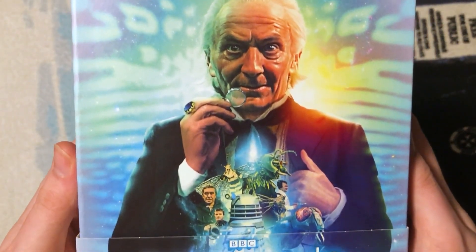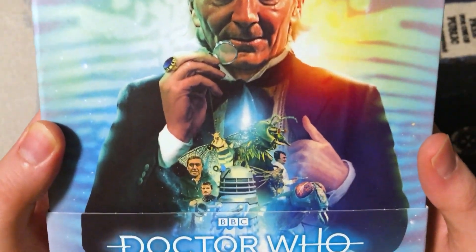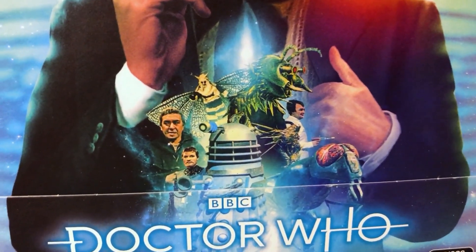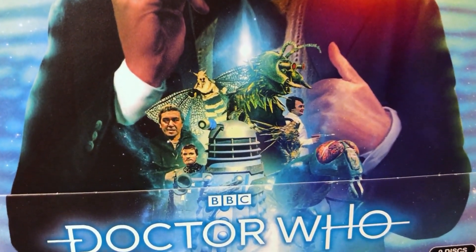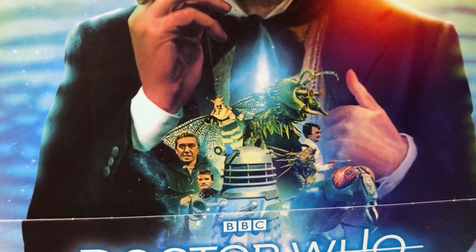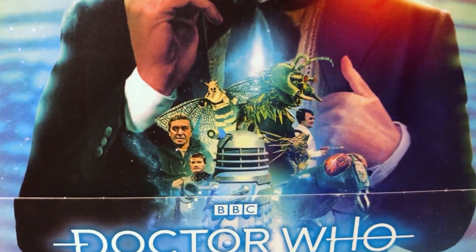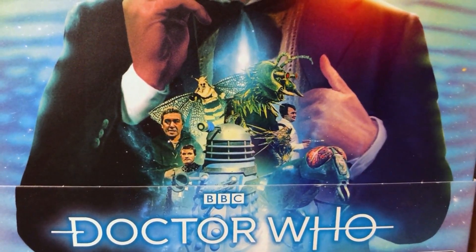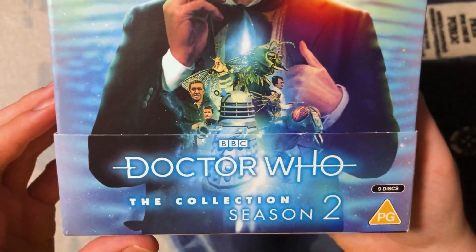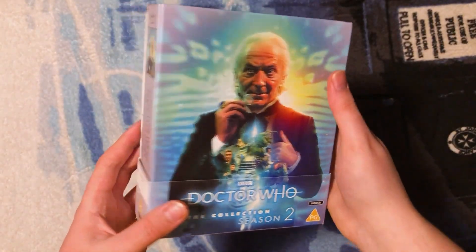Beautiful artwork with the First Doctor with his monocle and his ring — incredible detail. In the center we have a Dalek, to the left King Richard, just behind that the Meddling Monk, above him the butterfly-looking creature is a Monoptera, that green tusked creature is Coquillian, one of the Morocs from the Space Museum, and a Zarbi as well.